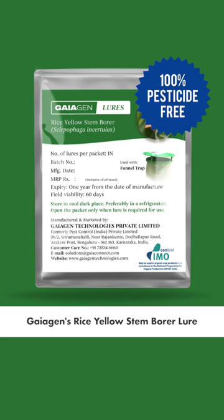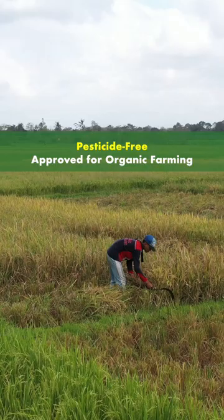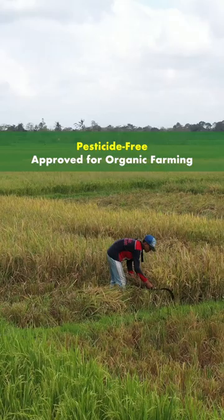Trap them before they damage your crops. Gaiogen's rice yellow stem borer lure — it's pesticide-free and approved for organic farming. Get it now.